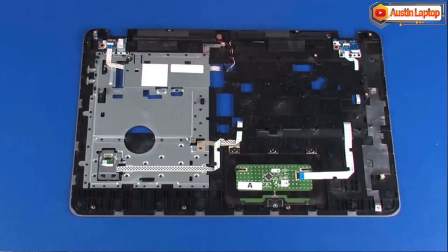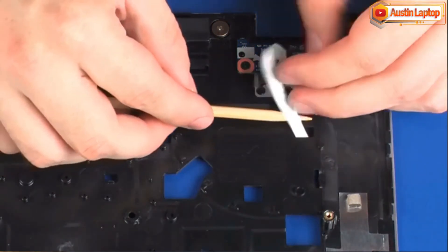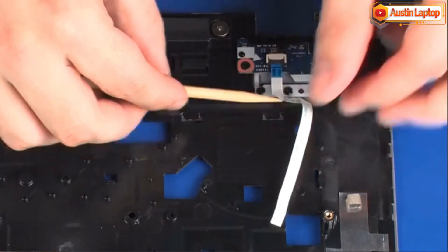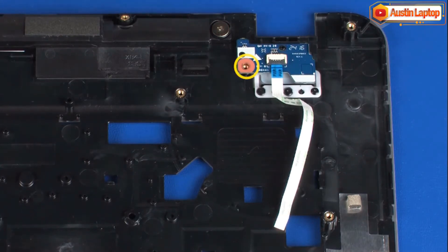Removal: Remove the power button board ribbon cable from the routing channel that secures it to the top cover. Remove the 3 mm P1 Phillips-head screw that secures the power button board to the top cover.